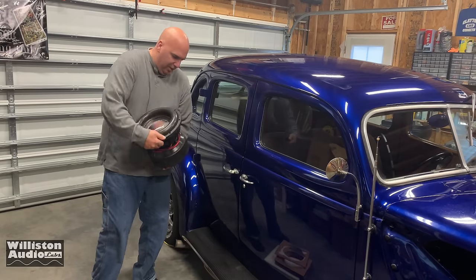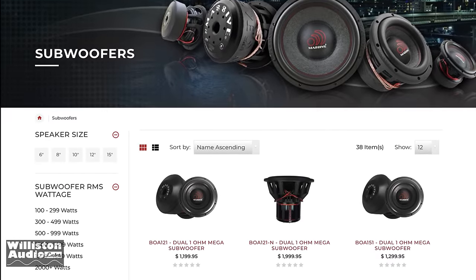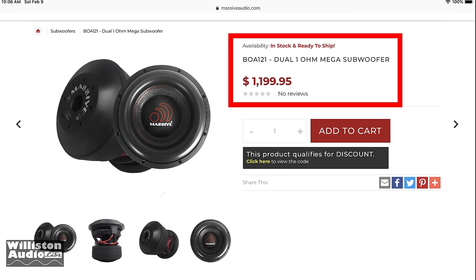I was like, you know what, I could use a high powered subwoofer here in the lab — but this thing is a freaking backbreaker. Let's look into it and see what it's all about. The one I received is the BOA 121. It's a dual 1 ohm mega subwoofer, is what they call it. 12 inches in diameter. The retail price on their website is $1,199.